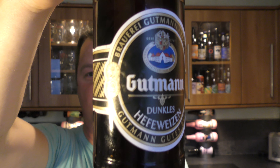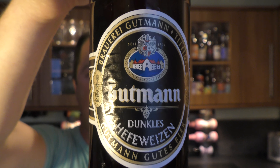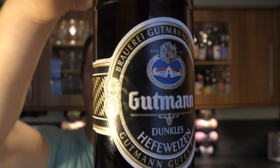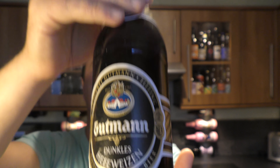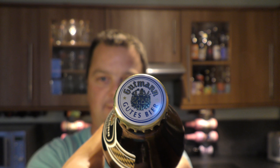It's Beer at O'Clock on Reload Craft Beer. Today we've got a bottle of Brewery Gutmann Titting Dunkle's Hefeweiss beer at 5.2% ABV. There's the look of the label, there's the bottle cap. Let's get the beer out into a glass and see what we get.